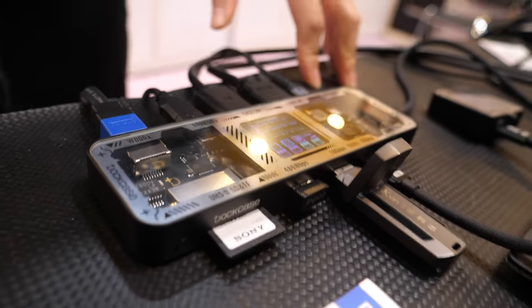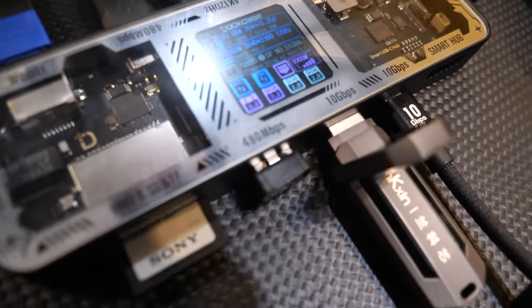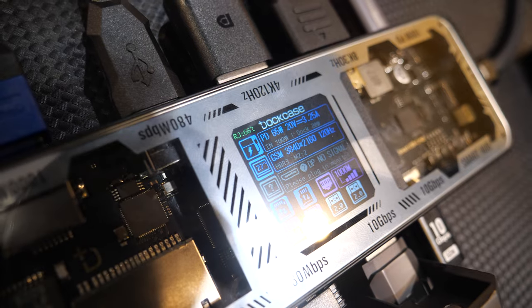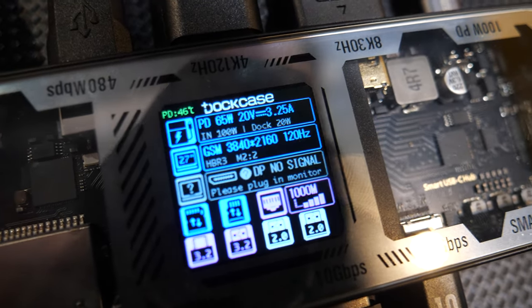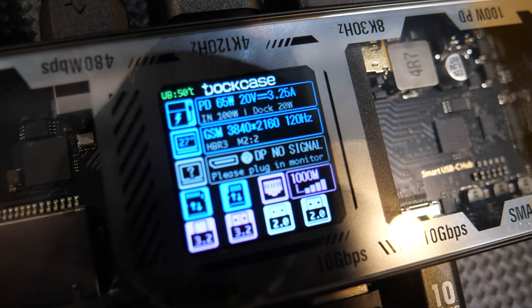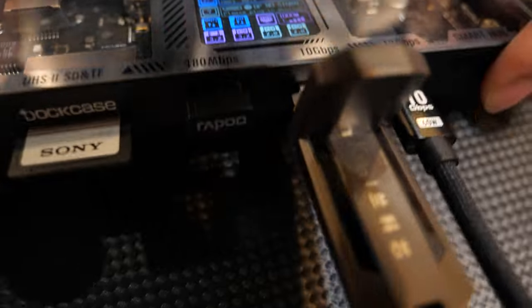There are many, many connectors. And what is the screen there? It can display most of our data — your live transport data, different port, temperature — and you can control the D-key to achieve different functions, as you can see here.